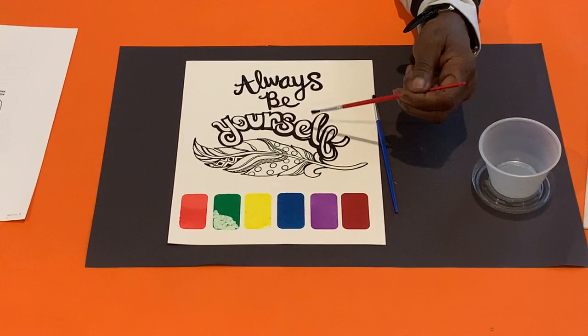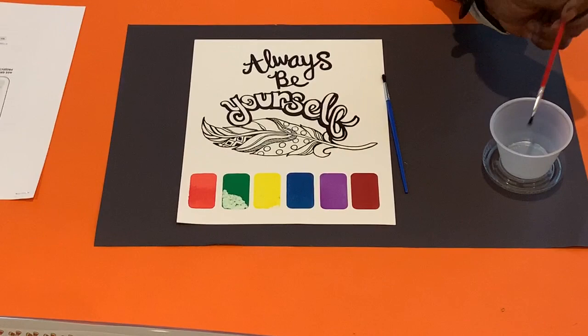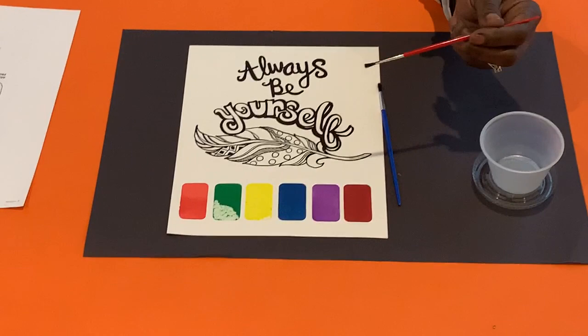Step 2: Clean your brush when you change paint colors. Step 3: Continue painting the areas and clean your brush and change your water as needed.